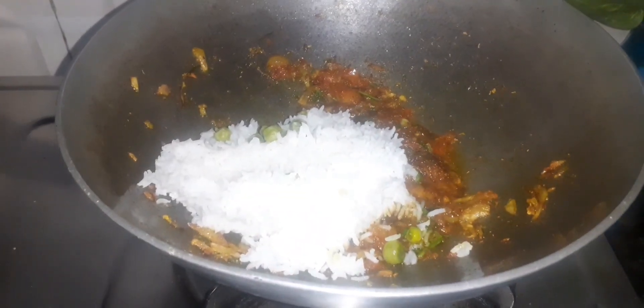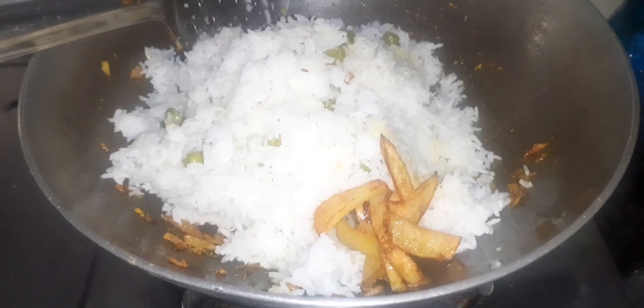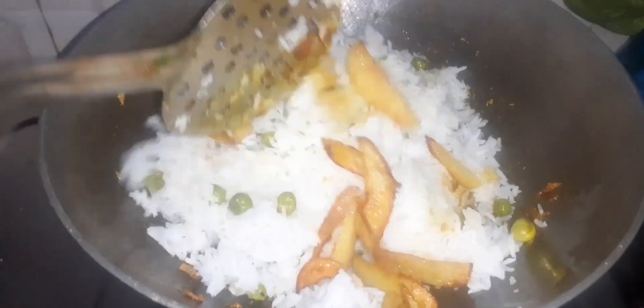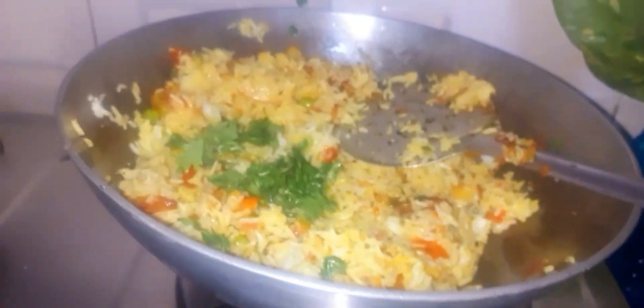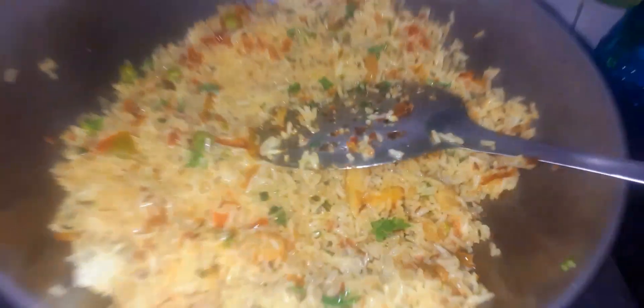Here we have fried items — mix this and then it's ready for food. We have always made produce. I also added my food so now it is really ready.